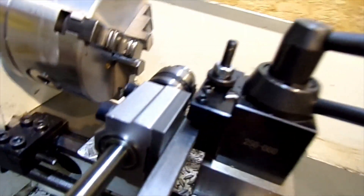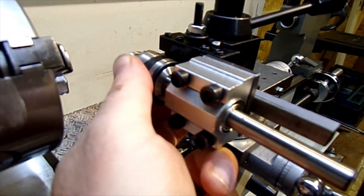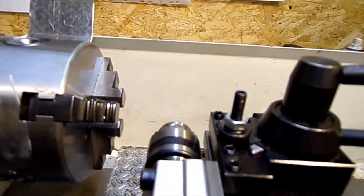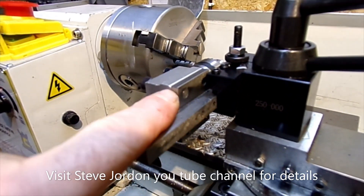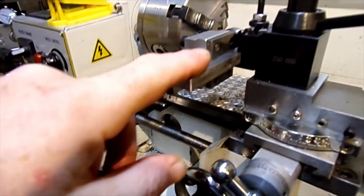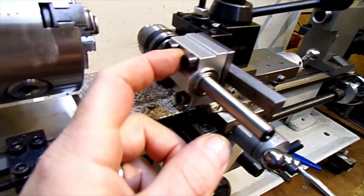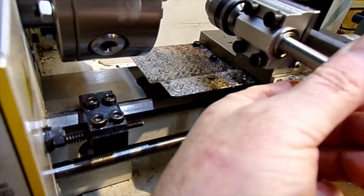This is a tiny chuck — you can get different sizes of these, I got this off Banggood. Basically you can put a cordless drill on there on this end for drilling that way. If you want to know how to make this adapter plate, have a look at Steve Jordan on his YouTube channel — he shows you how to make one. It's basically just a square bar and a small plate, and these mini chucks off Banggood are dirt cheap and actually really well made.